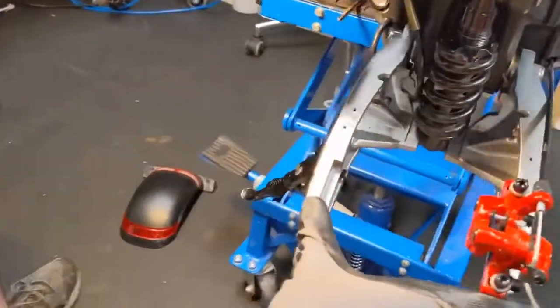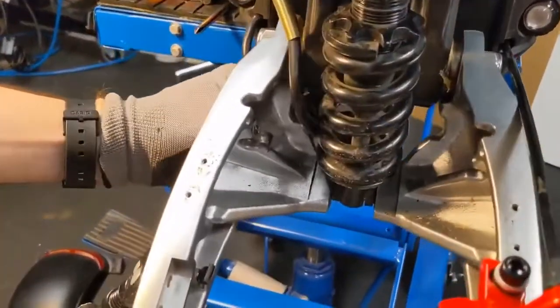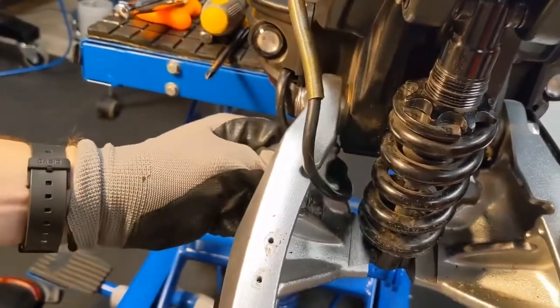Note that the motor cable goes through this section right here. When you put everything back together, you need to make sure that's exactly where it goes as well.